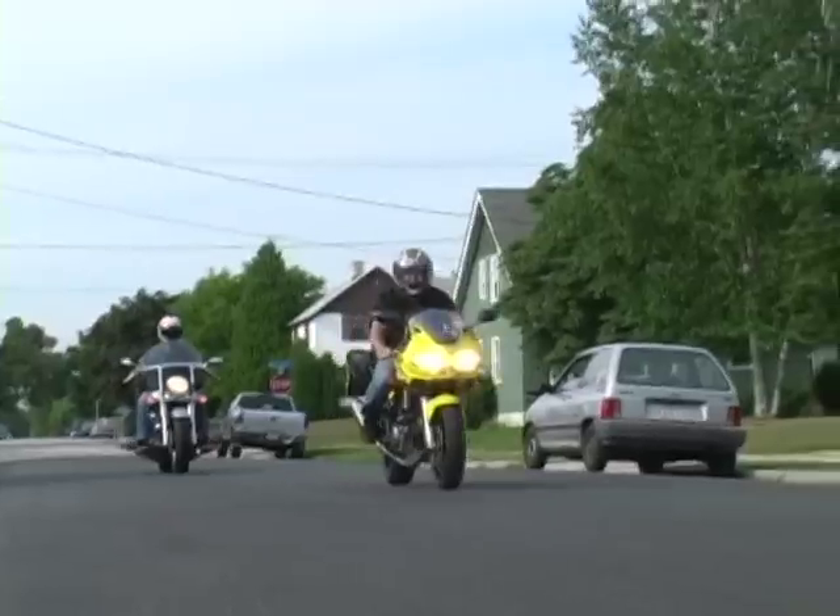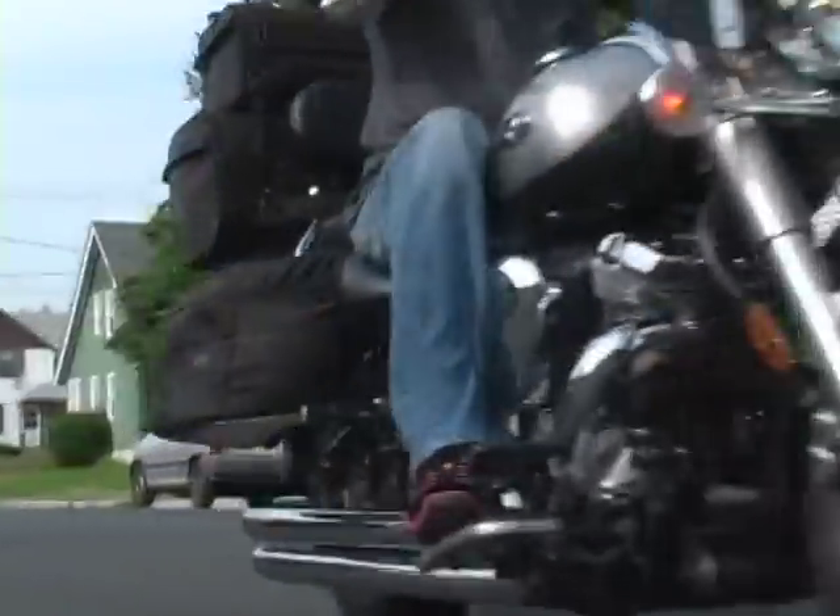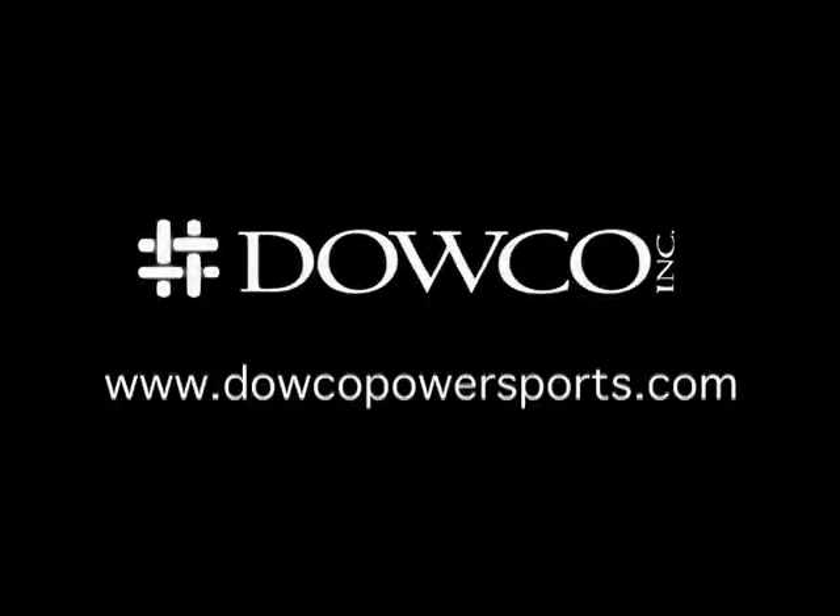Like the riders who have been enjoying their IronRider luggage, remember to always play for keeps. To purchase, please visit a dealer near you or go to www.galcopowersports.com.